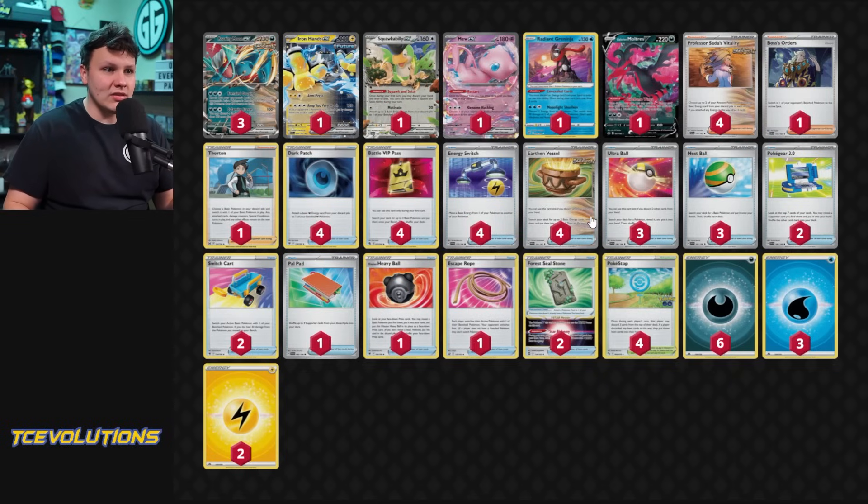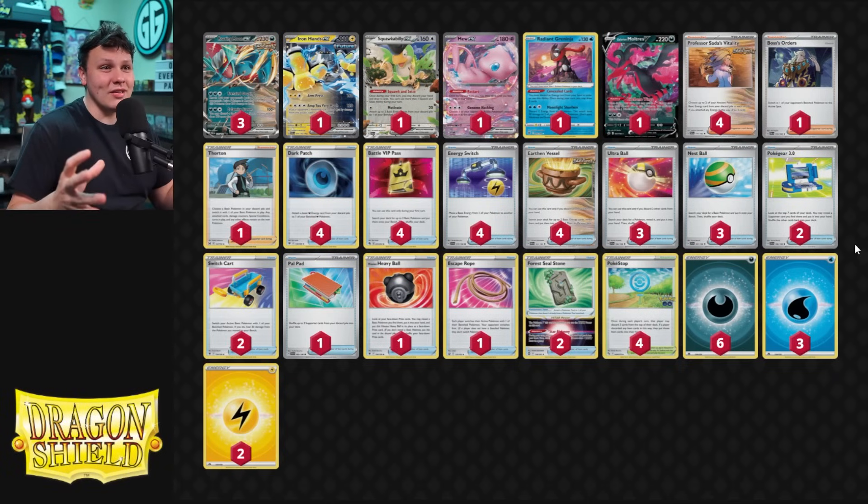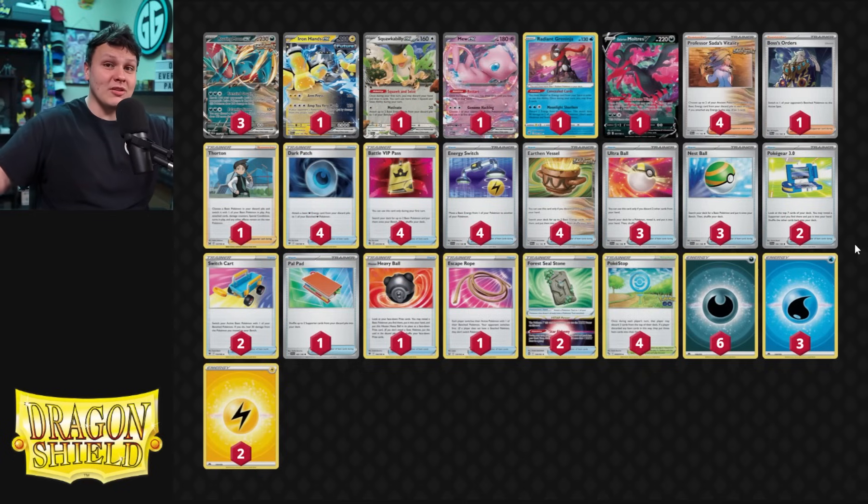I do have the Thornton in here too. It didn't really go anywhere at the beginning of the format — I didn't see anyone playing it. But the other day on stream I ran into someone playing a Roaring Moon Iron Hands deck. I thought it was kind of cool, kind of interesting. It didn't seem that good to me at first, and they had the water energy in there as well — I have water energy in my build so you can also attack with the Radiant Greninja. I tried it out and it was really good. This deck seems really, really good.